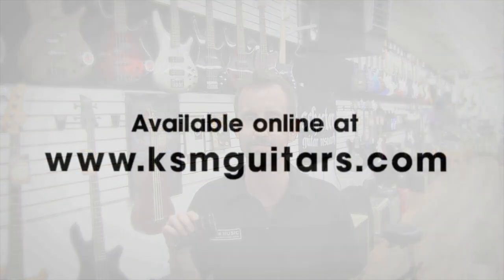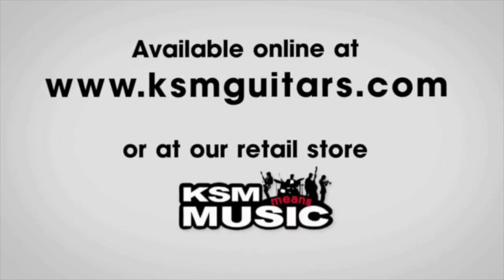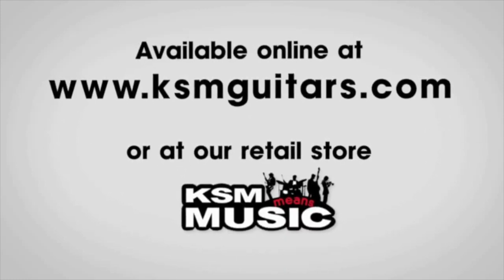As always, videos are KSM Guitars' opinion and you may have different views. Let us know what you think and we ask you to talk to KSM Foundation players and see what they think. Thanks for taking the time and we hope you can try one of our bridges. Available online at KSMGuitars.com or at our retail store, KSM Music.